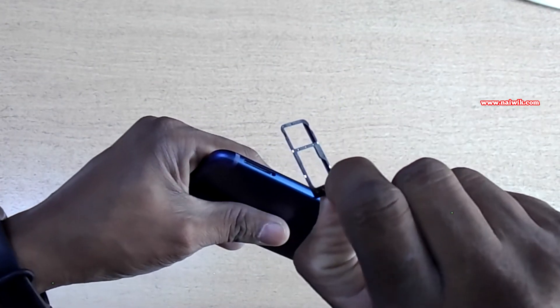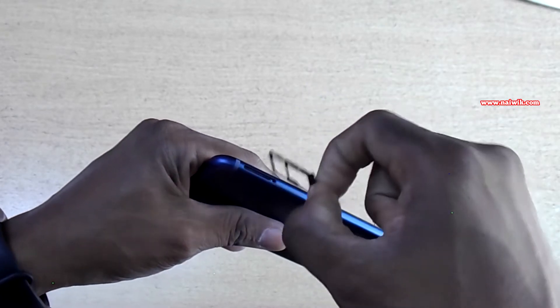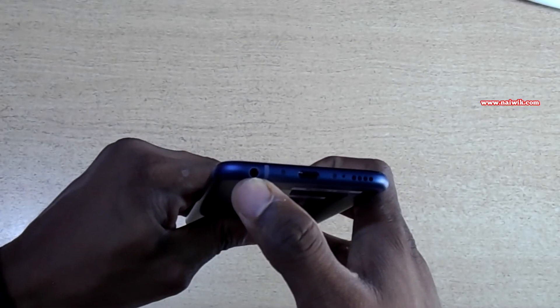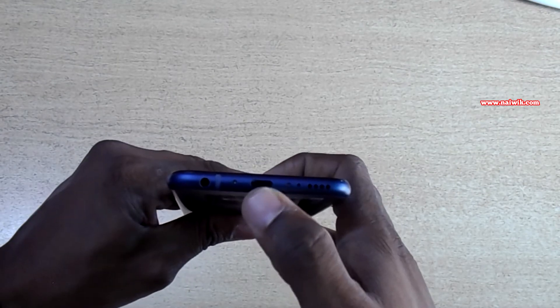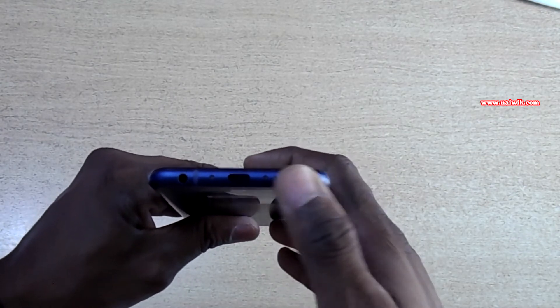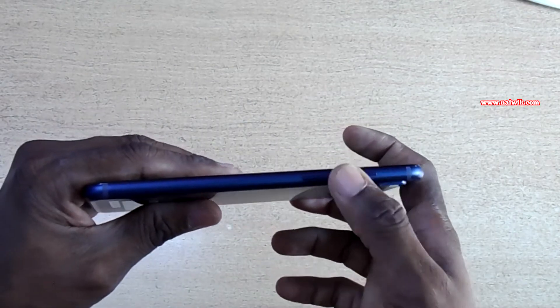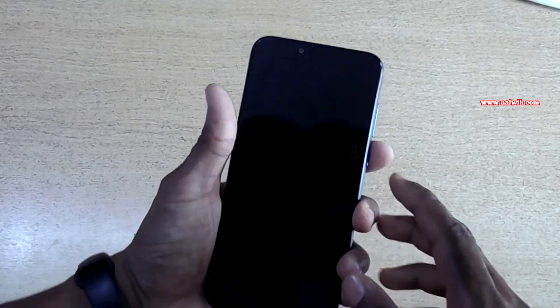It's a hybrid SIM slot — you can either use two nano SIMs, or you can use one nano SIM and one micro SD card. At the bottom you got the 3.5mm headphone jack, a Type-C port for charging, the speaker grill, and a noise-cancelling mic.